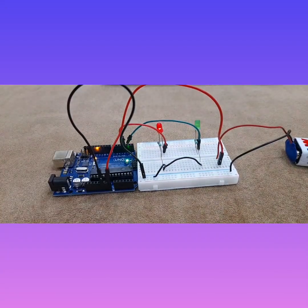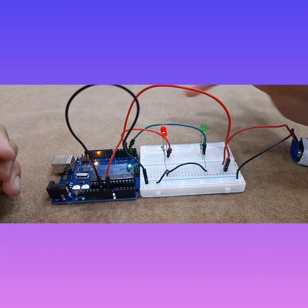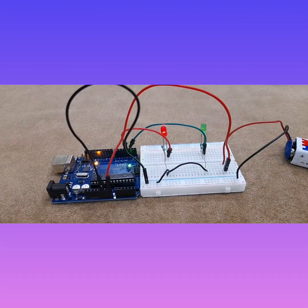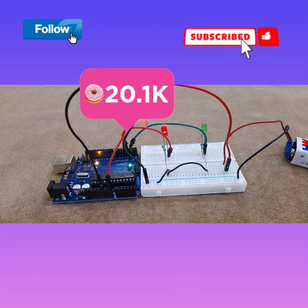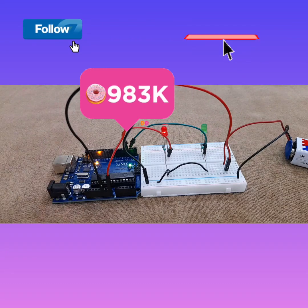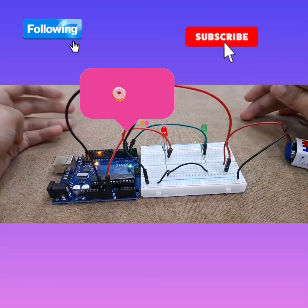Alright, it's happening! This is how the police lights go — one second, one second, one second, one second. I cannot believe this is working! If you like this video and this project, make sure to hit the like button, subscribe to my channel, and turn on post notifications so you never miss a new video. If you're watching on Instagram, follow me and like this video. Thank you so much for watching — bye!